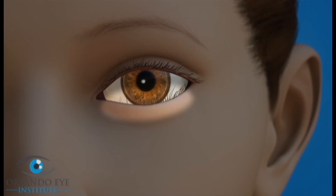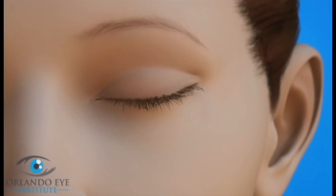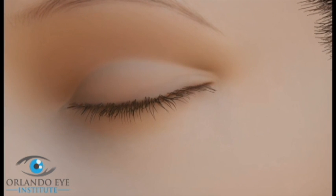To repair an eyelid with entropion, the eye surgeon will make an incision at the outer corner of the eyelid and along the eyelashes. Sometimes the incision is made on the inside of the eyelid. Then the surgeon will tighten the tendons that normally hold the eyelid in the correct position.